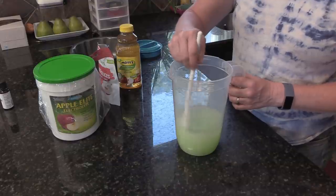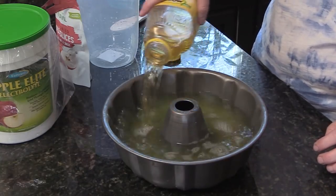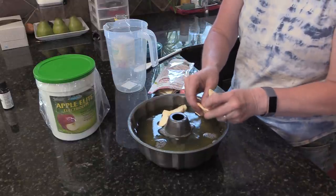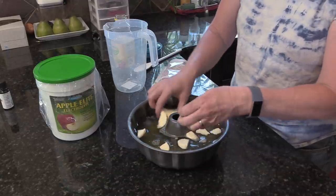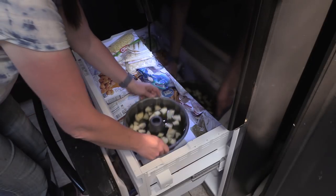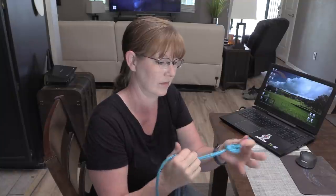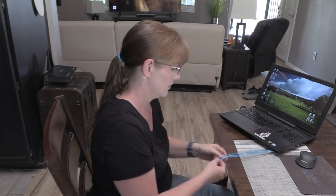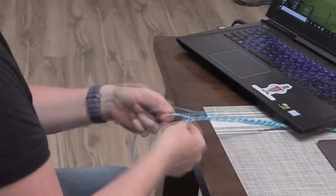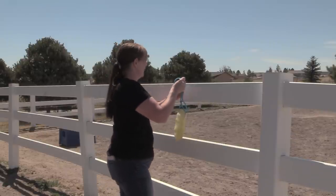I mixed the electrolytes up and then dumped that into the bundt pan. Then I added a bottle of apple juice from the dollar store and just stirred everything together. Then I added in the dehydrated fruit pieces — these are apple, so safe for horses. The longest part of this project is waiting for the water to freeze, so I put the bundt pan into my freezer overnight. While that was freezing, I found a way to hang up the ice for my horses. I grabbed some twine — if you're like me, you probably have lots in your barn — braided a couple of pieces together to make a hanger. Once my summertime horse treat had finally frozen, I used the twine to hang it up for my horses to enjoy.